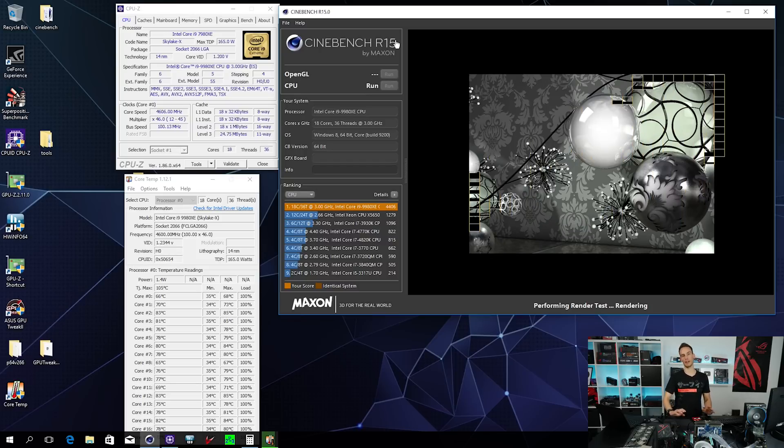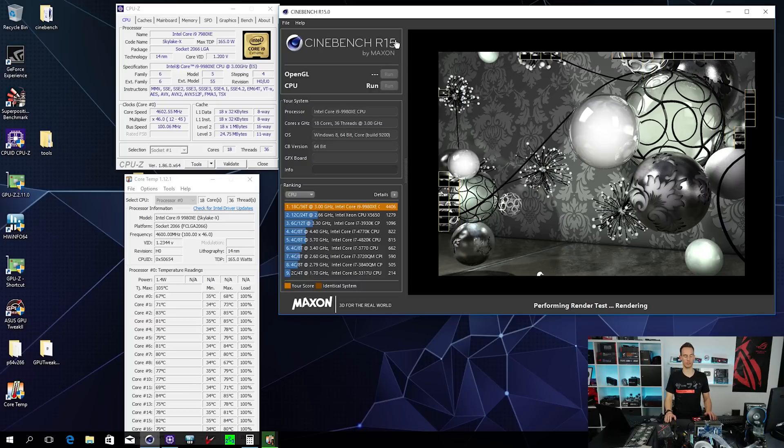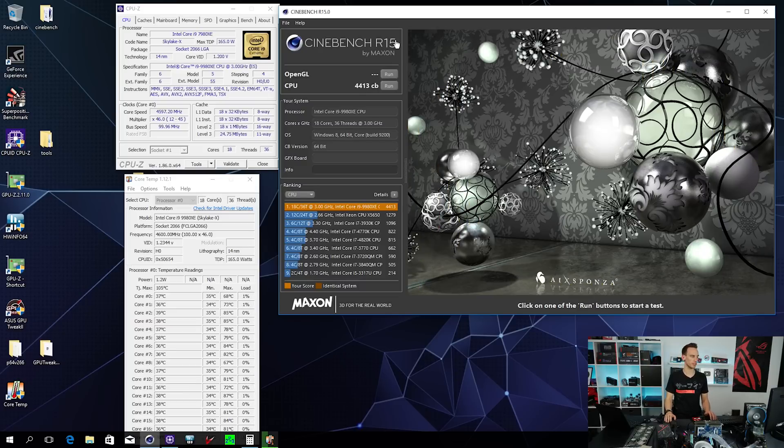Don't come around the corner saying your Threadripper 32-core can score even more points - of course it can, especially when overclocked. But the single-core performance of a Threadripper cannot compete with the 18-core from Intel. The 9980XE is in my books still top of the top, much better than a 32-core Threadripper. If you use the CPU not only for rendering but also for gaming, the Intel chip is simply better. Of course if you're purely rendering 24/7 and need as many cores as possible, the Threadripper will be better - no discussion there.